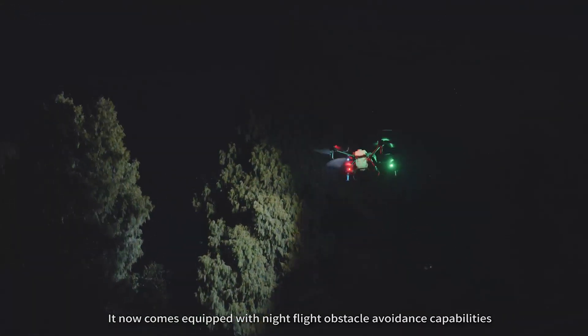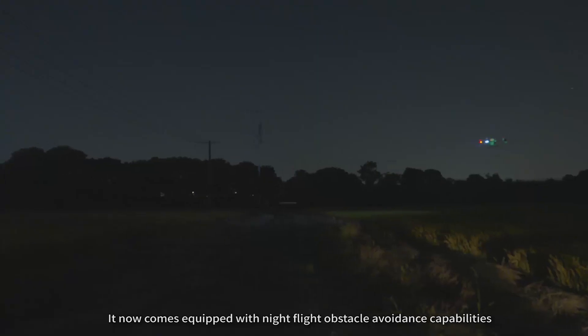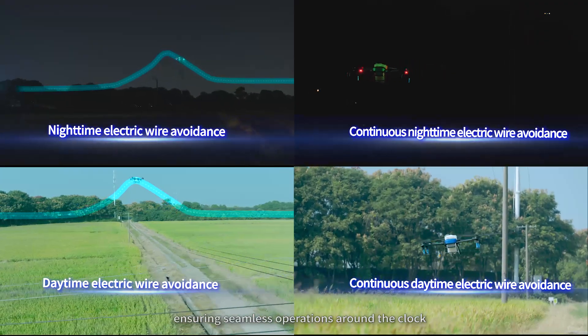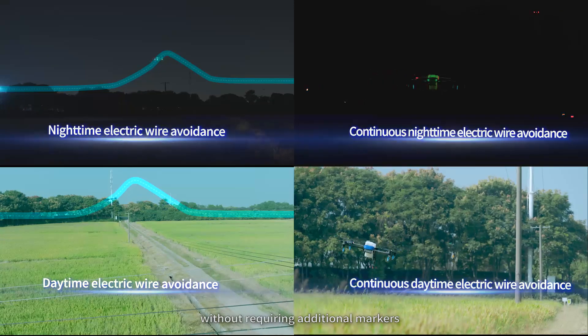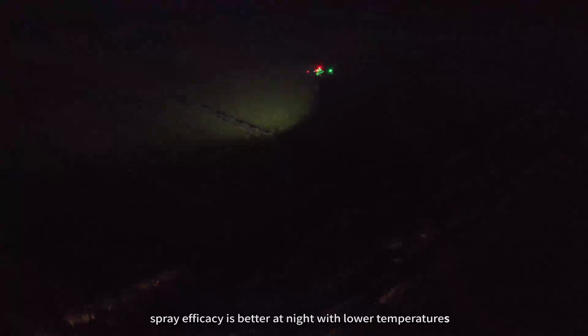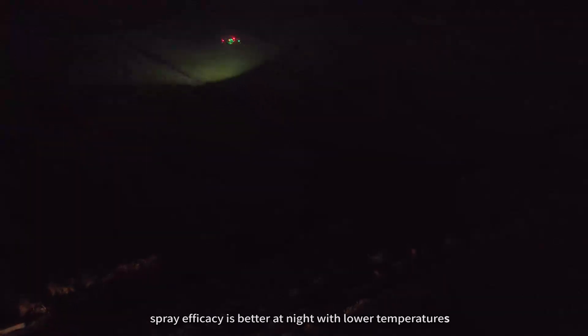The drone comes equipped with night flight obstacle avoidance capabilities, ensuring seamless operations around the clock without requiring additional markers. Night operations can be conducted safely even in orchards with multiple power lines and complex environments. In general, spray efficacy is better at night with low temperatures.